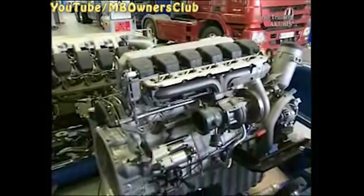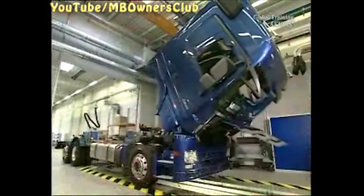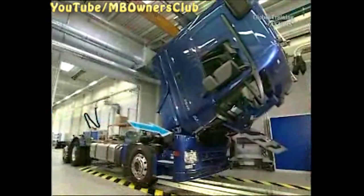Big vehicles mean big engines with a lot of heat. Therefore the Actros disposes of a strong water pump. The engine drives the pump with the fan belt, so the pumping speed is linked to the engine speed even at low engine temperatures.